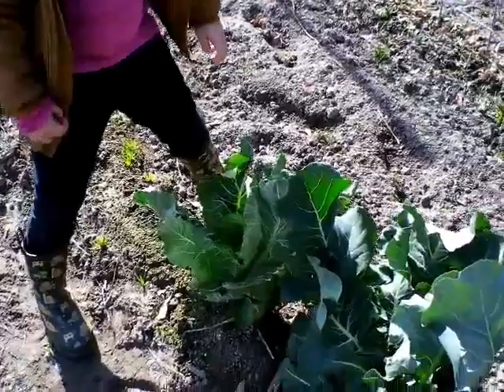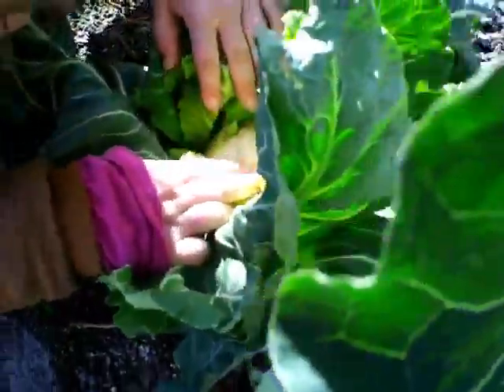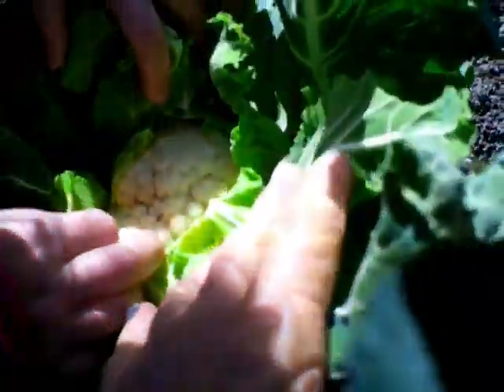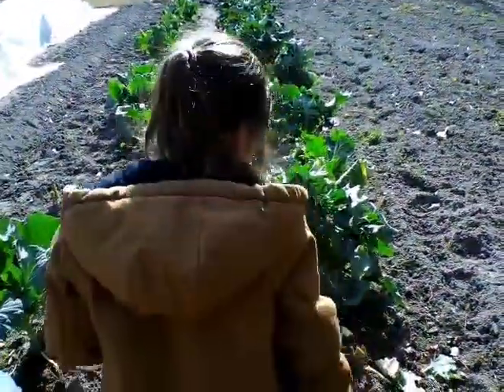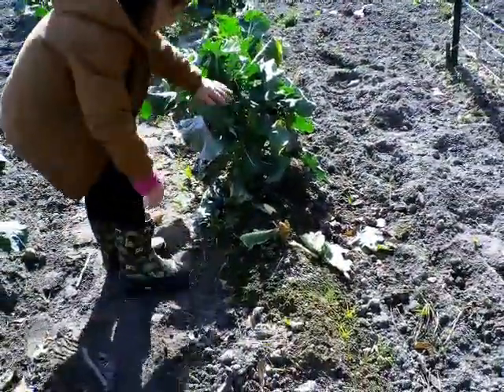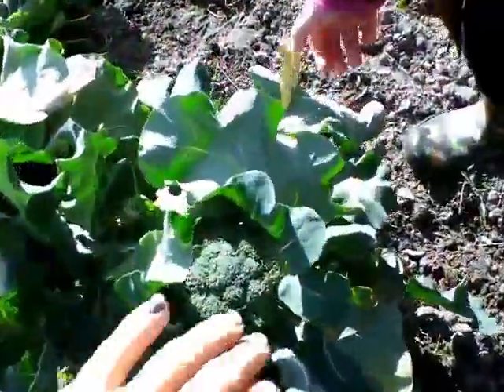It made it - oh I broke a little leaf. Okay, let's see about that one - made it. Okay that one made it too. This kind of made it but oh it did make it! I don't know how big it's going to get but it made it. Look at this - oh that one popped open!